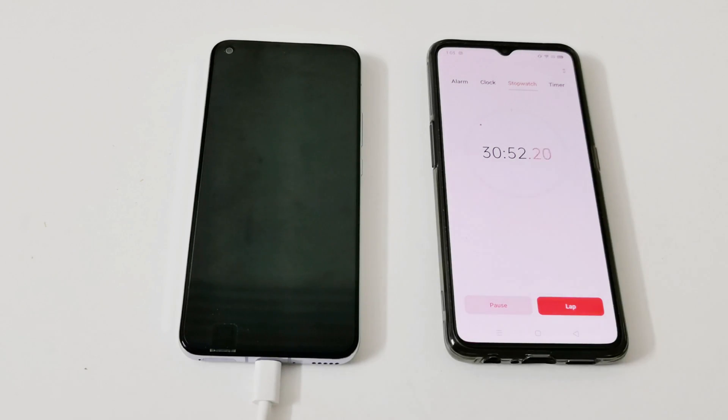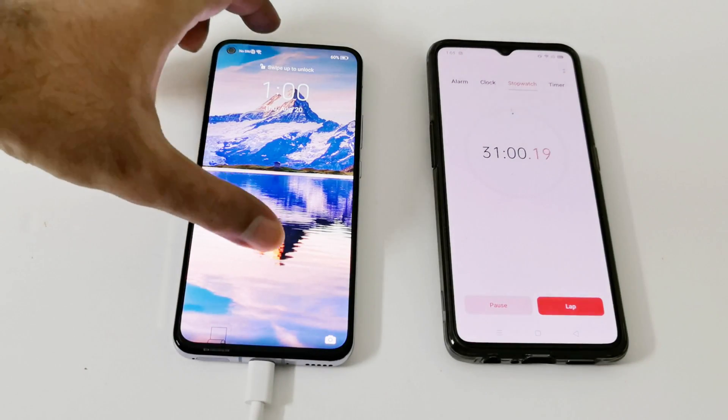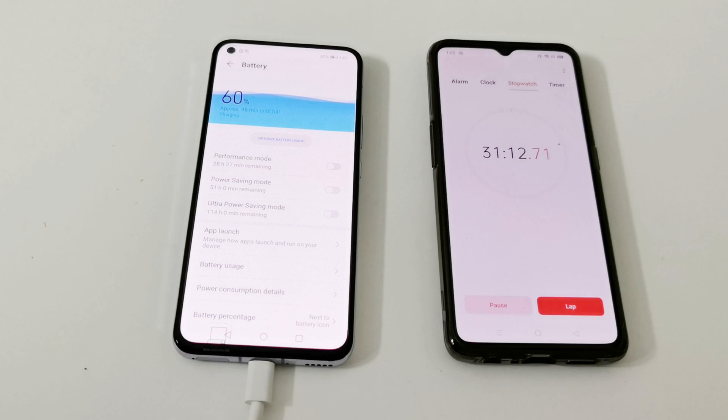It's 30 minutes now. Let's have a look at the battery status — it's at 60%. Huawei claims it will take nearly 30 minutes to reach around 70%, but as you can see it's at 60%, and it says it will take 46 more minutes to reach 100%.